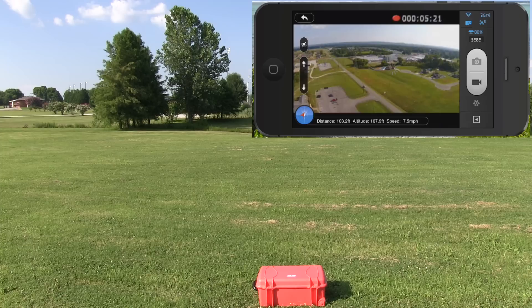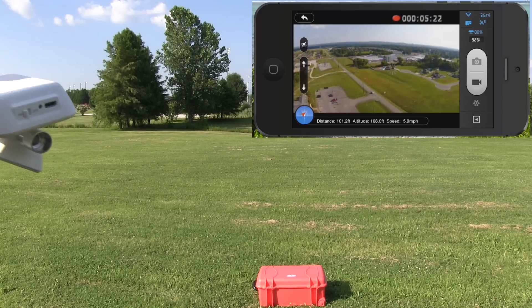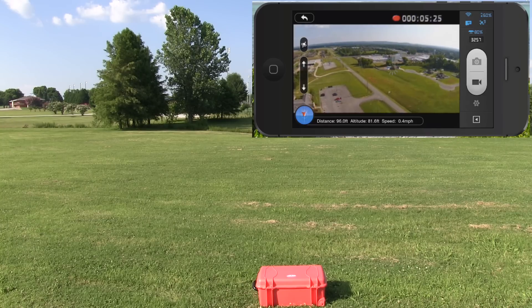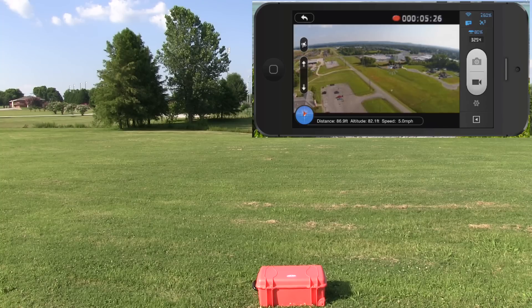There's something that's just not 100% correct about this video feed right now — it keeps coming in and out. I've never had that problem before, so I'm assuming it may be something with the GPS-assisted flight plan.